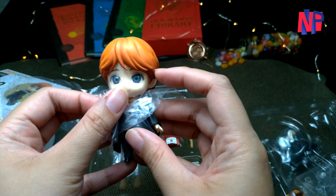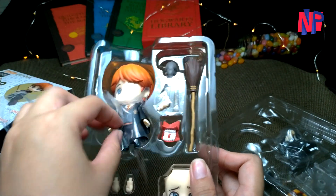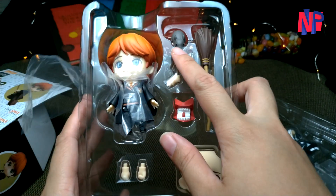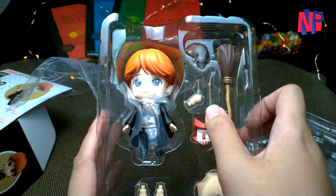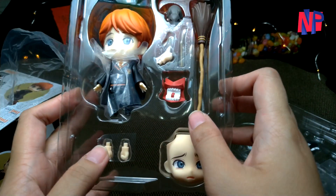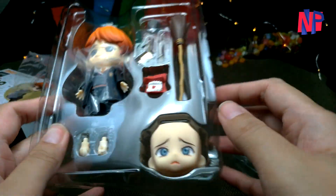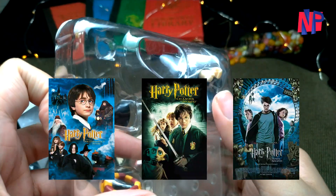Included in the blister is the main Nendoroid body with a standard expression plate, an extra faceplate with the expression of nervousness, Scabbers the rat, a generic broomstick, his two wands — one which is broken in half and the other bound with spellout tape — a howler from the second book, and an extra set of hands for other posing purposes. Most of the parts of this Nendoroid were designed to recreate scenes from the movie series Harry Potter 1 to 3.